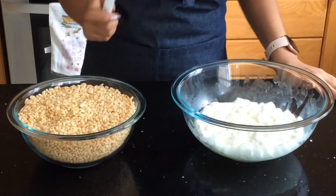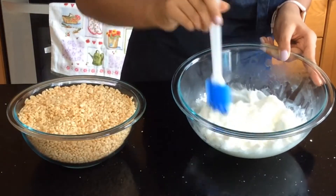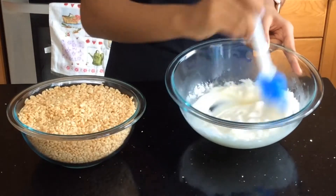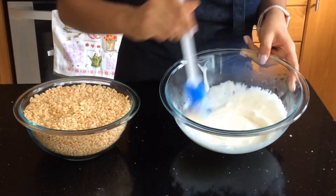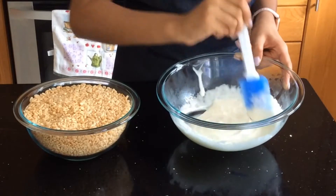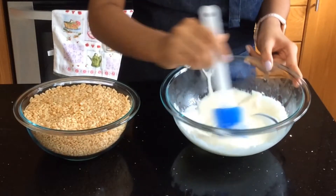Now I'm going to stir it to let it mix. I will put it back in the microwave for another 10 seconds. As you can see, the globs are less and the more I mix the more they disappear. So I think my marshmallows are perfect — they took a total of 40 seconds.